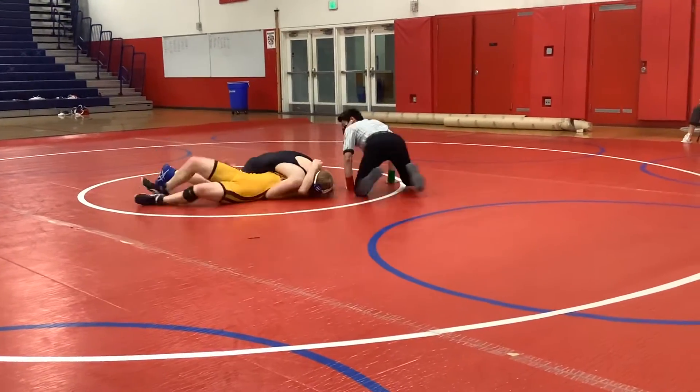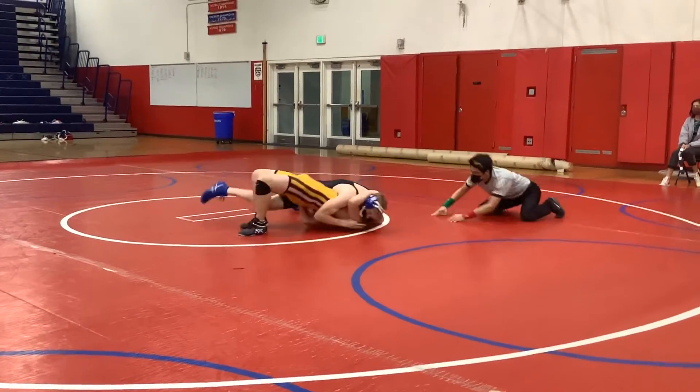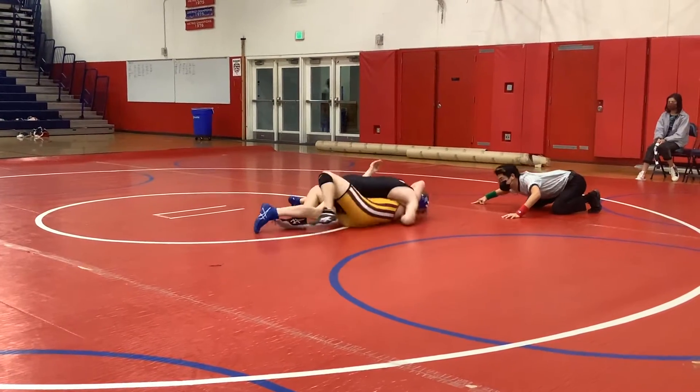Fritz, look at me. Fritz, look up. Plenty of time.